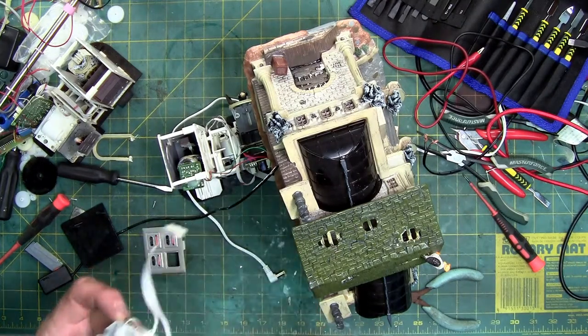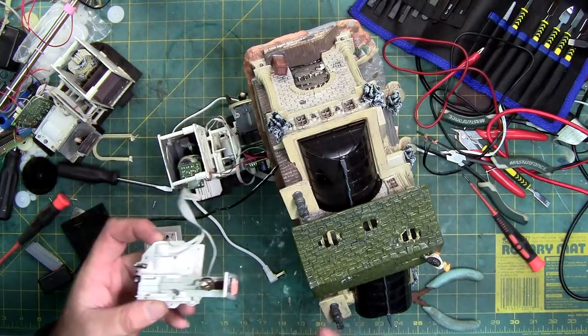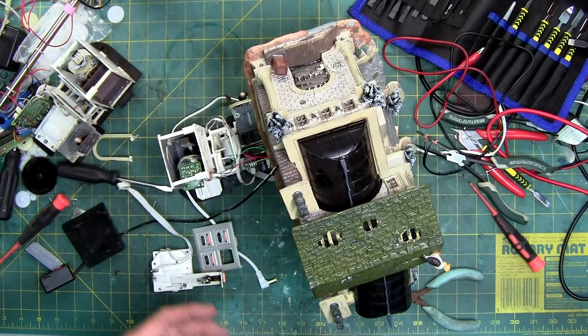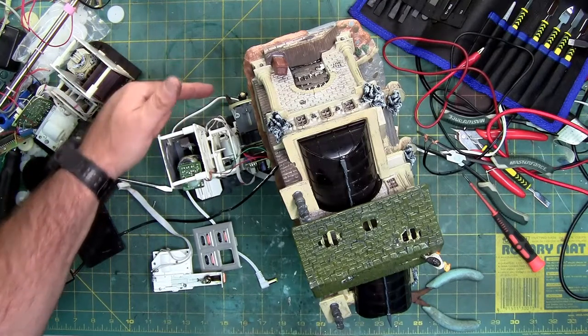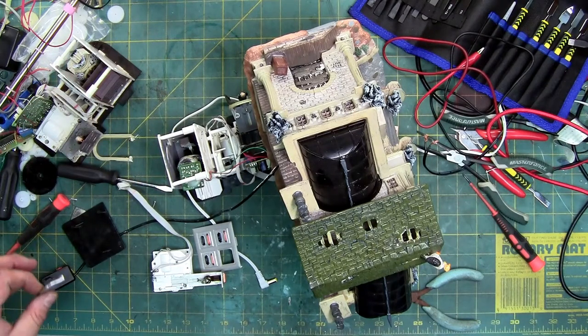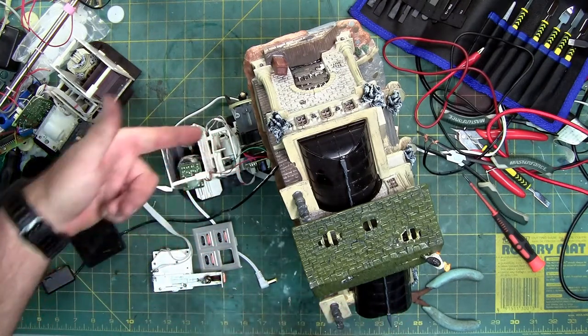When you reassemble this, it has to be in the out position. If you reassemble it with the figure in the in position, you're never going to get this thing through. This is one of those pieces where, when you work on it, you need to be able to make it go on and off to get the different pieces out. If he's standing outside, you can't get him out — you get stuck on the bottom lip of the house. I'm not going to lift the house because I'll rip all the wires.